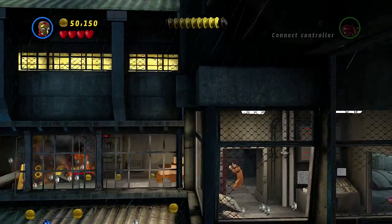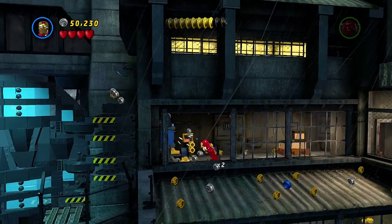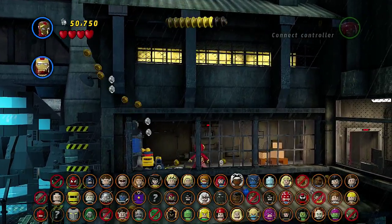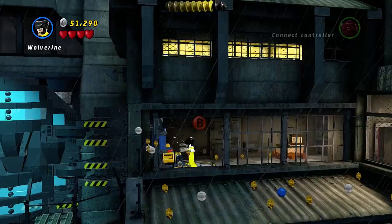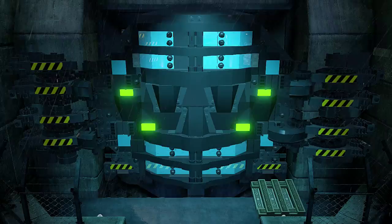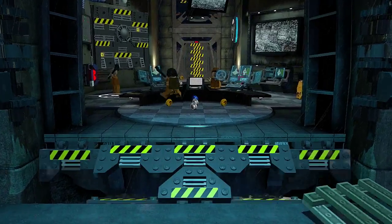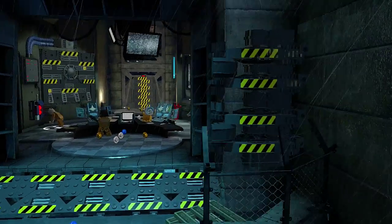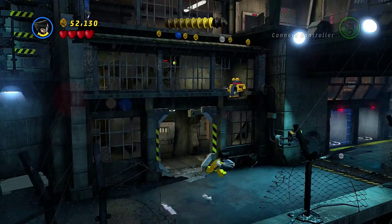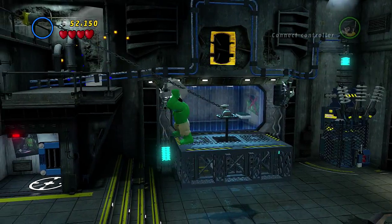Oh shoot, these guys are hiding behind the door. All right, now let Wolverine open this part up and that should open the main gate. All right, is that everything? I think we got everything right. All right, that's good.